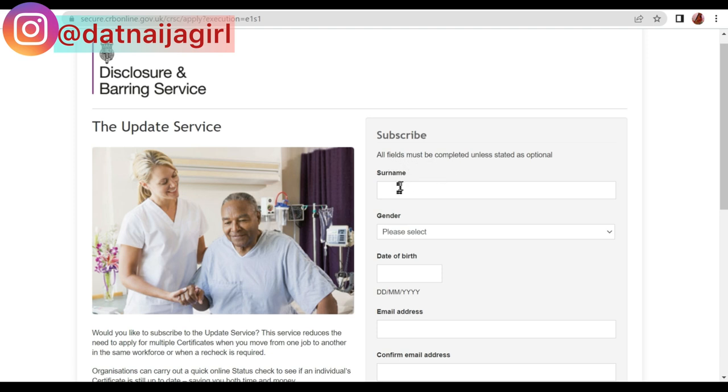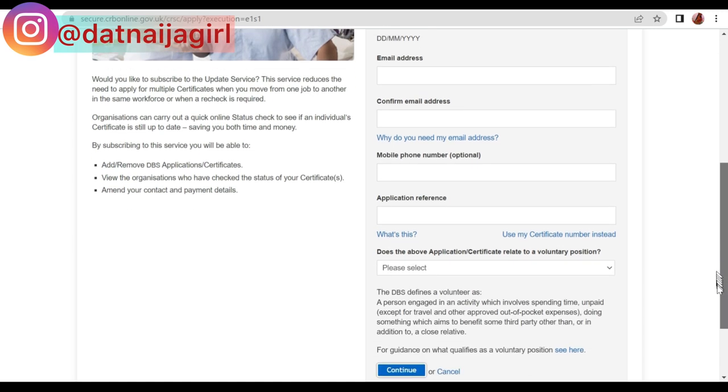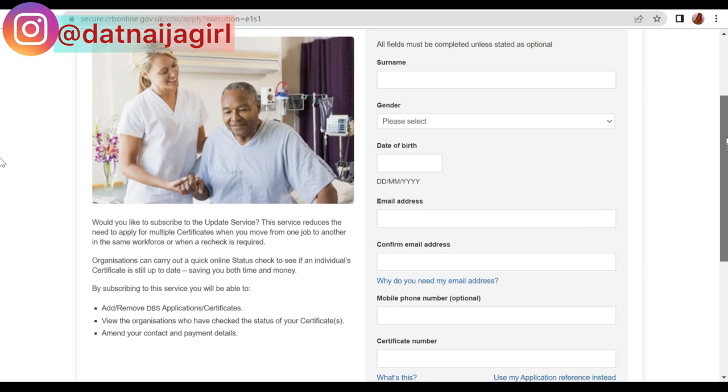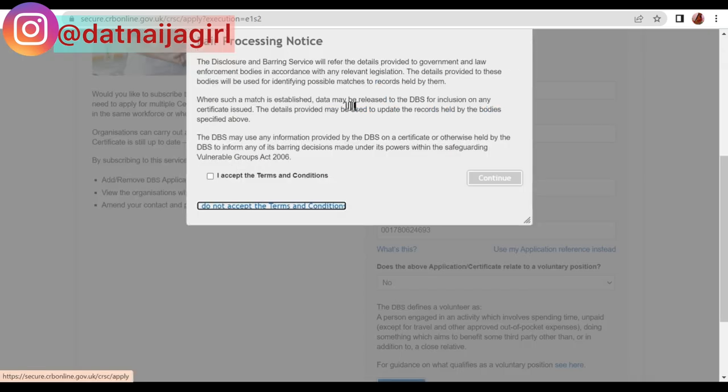When filling in the form, by default it asks for an application reference number. Because your employer most probably applied for the DBS on your behalf, you won't have that number. So you need to click 'Use my certificate number instead.' Your certificate number is on the paper certificate I showed at the beginning of the video. Once you proceed, it will give you a processing notice — read it and accept the terms and conditions to continue.